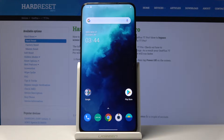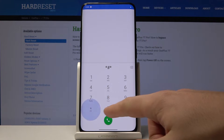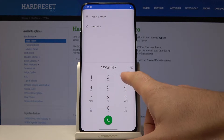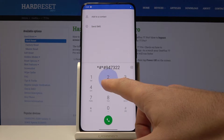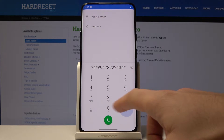All you need to do is open the phone dialer and enter the following secret code: *#*#94732246#*#*.